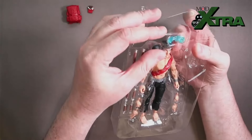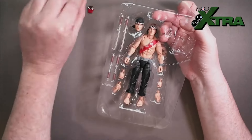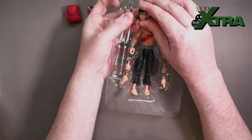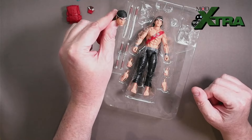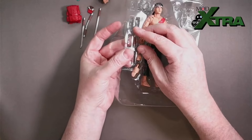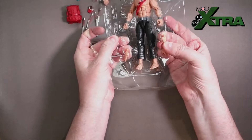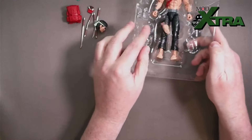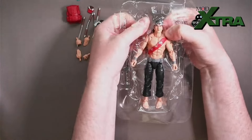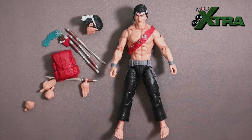Pulling out the accessories: backpack, the fudgy bar — crikey, getting that out without bending it. Throwing shuriken effect, the selfie fish lips head swap, sword one, sword two, nunchuck one, nunchuck two, hand swap, hand swap, hand swap. And of course the figure himself — and there we are folks, Quick Kick released from his plastic prison. I'm going to go away and get some man-child play time in with this figure and I'll be back in a couple of days to share review thoughts.